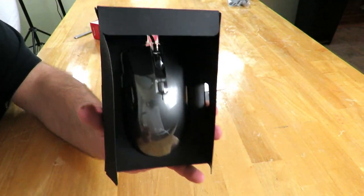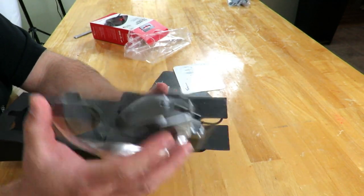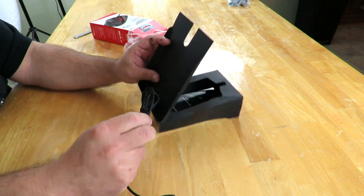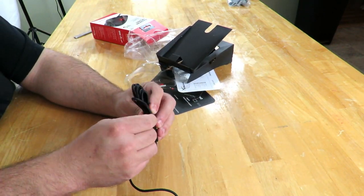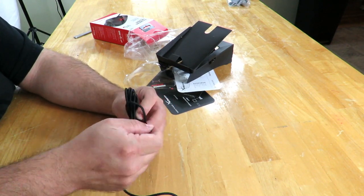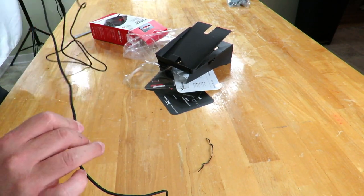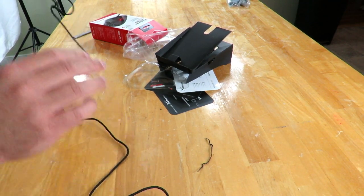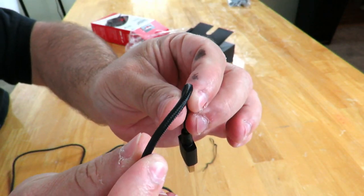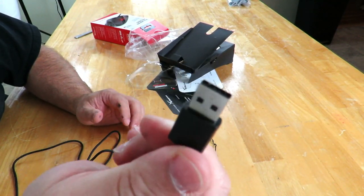I'm going to take this off and get the mouse out of here. As I'm taking this off, I just want to mention this does have a two-year warranty. The cable is about six feet long, and it has a braided black cable. That's the USB connection right here.